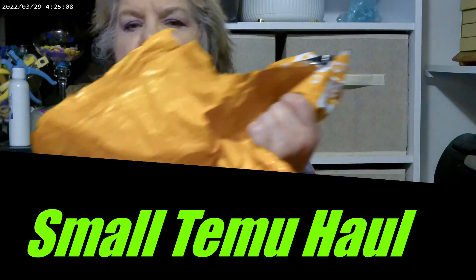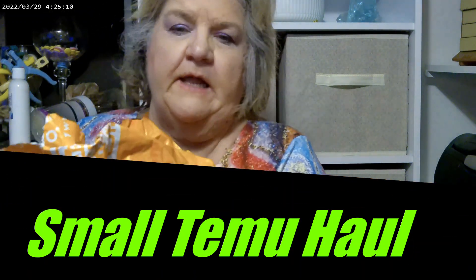Hi guys! Hey, if you're new here, I'm Deb. Glad to have you. Feel free to like and subscribe and, boy, that's aggravating.